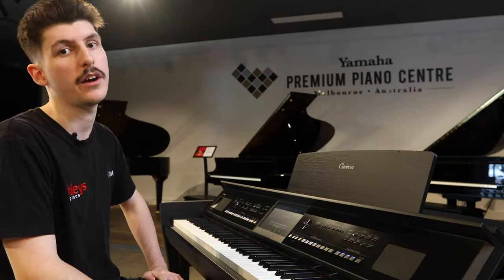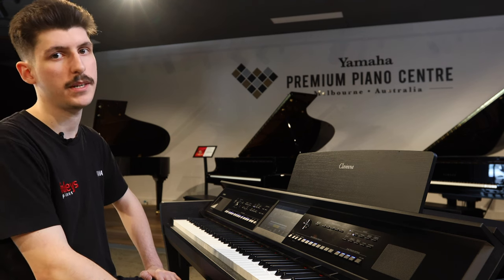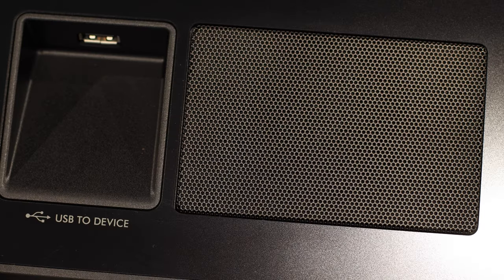The CVP-909 and the CVP-905 come in two finishes: matte black and polished ebony. The four-way speaker system in this Clavinova sounds absolutely amazing. In fact, Yamaha makes these speakers with the same spruce as an acoustic piano.